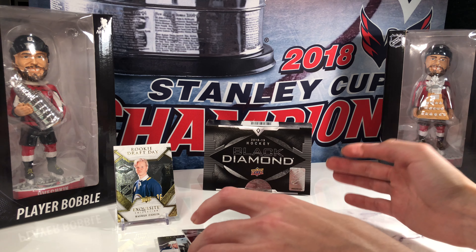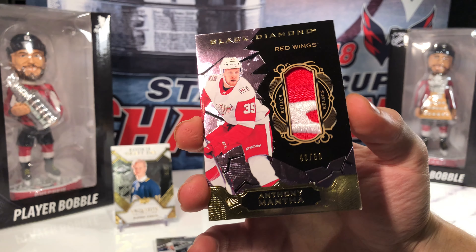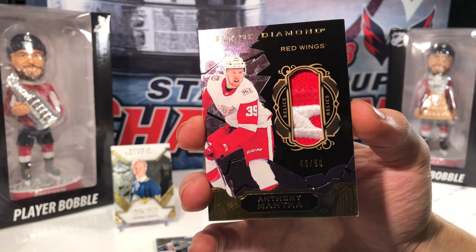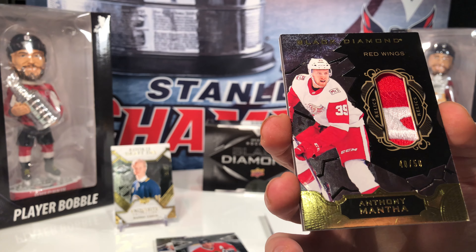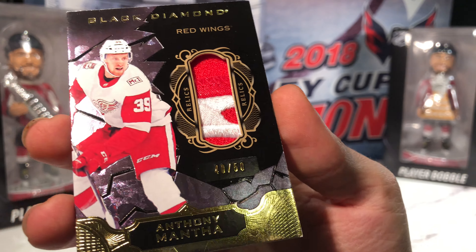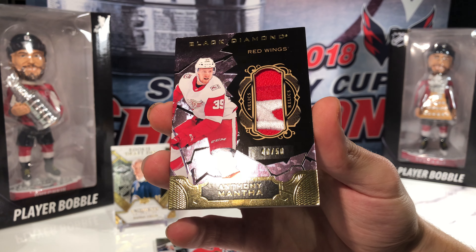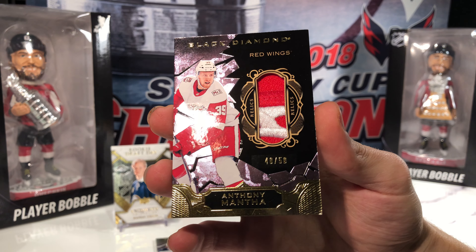Next up, a Black Diamond auto of Chris Chelios — silver on black, signatures on card, number 115 of 125. The silver and black are the only on-card autos in Black Diamond. And now a nice patch: we got a Black Diamond relics patch, number 40 of 50, of Anthony Mantha.